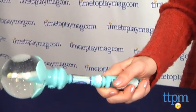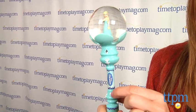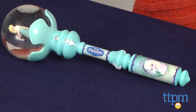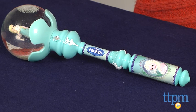The Elsa Musical Snow Wand is a cute addition to the Elsa costume that is sold separately. Whether to complete the Elsa look or played with on its own, it provides an interactive and enchanting experience for Frozen fans. For more Frozen toys and the best reviews online, visit us at TimeToPlayMag.com or download our free app, Shop for Kids by Time to Play Mag.